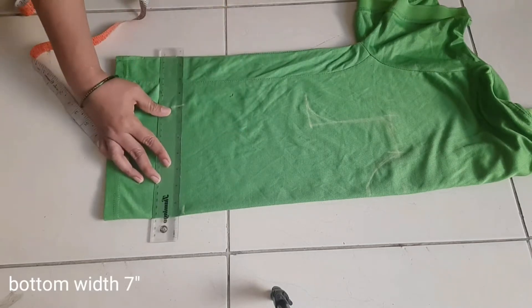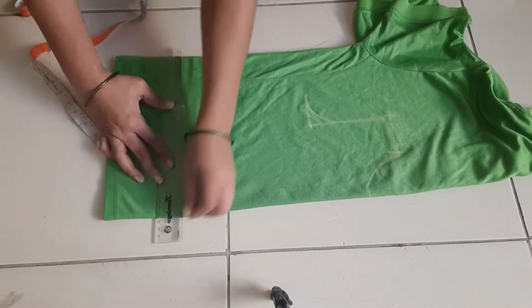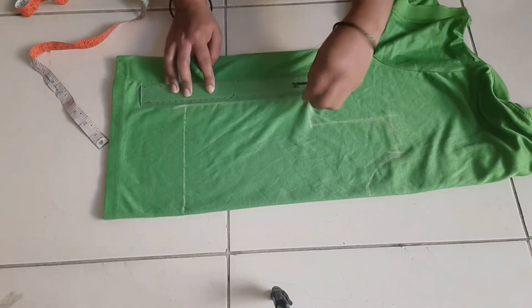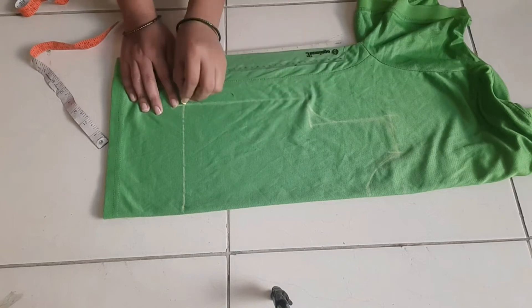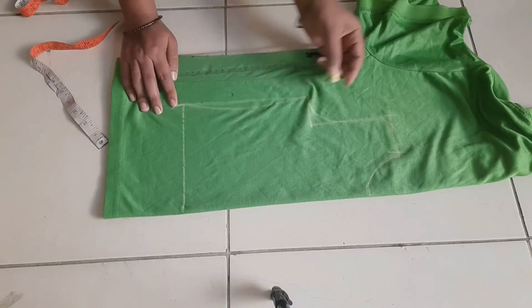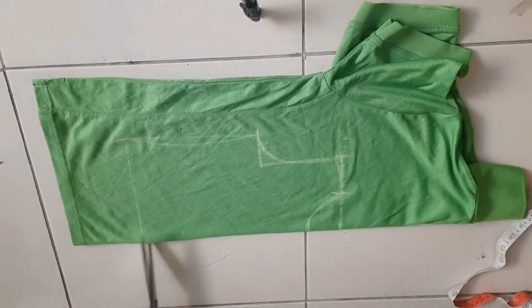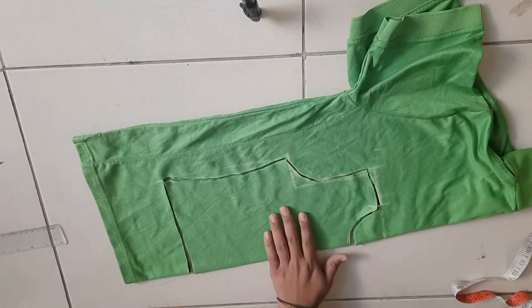Check the length. We will check the dress length and mark the length of 7 inches. We will draw the line to the armhole. We will draw the line to the cross. We will cut along the line.